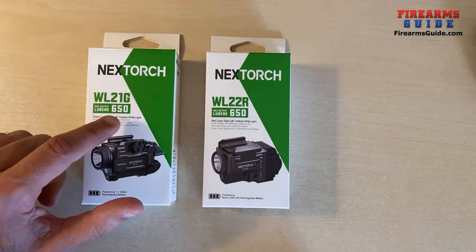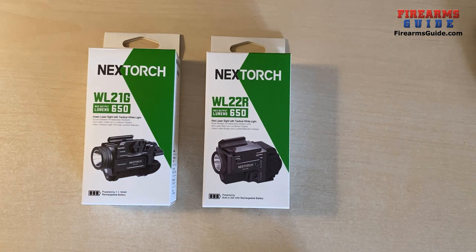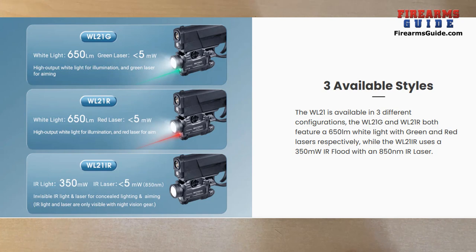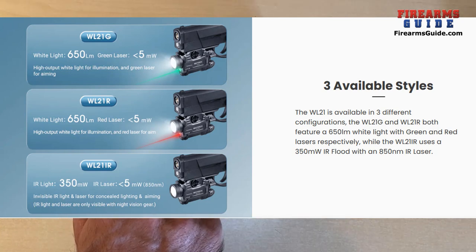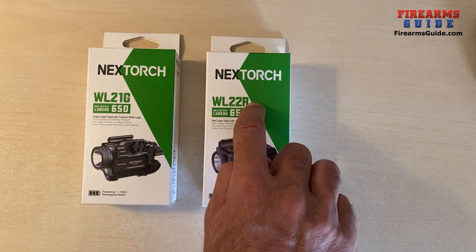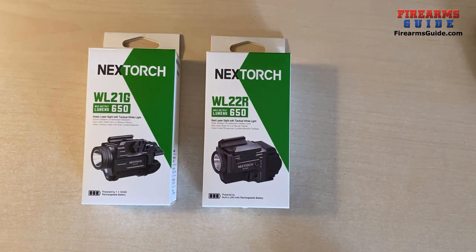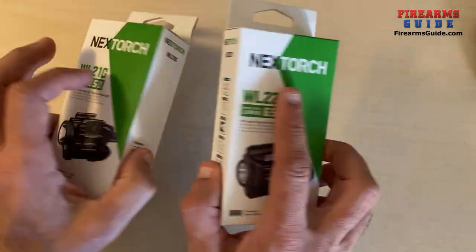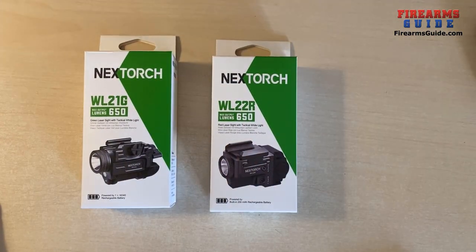It actually provides you with 650 lumens of light and with a green or red laser depending on which one you choose. For example, the WL21G is with the green laser, while the WL22R is with a red laser. Both of those are brand new products made to be mounted on your pistol, so let's open and present them.